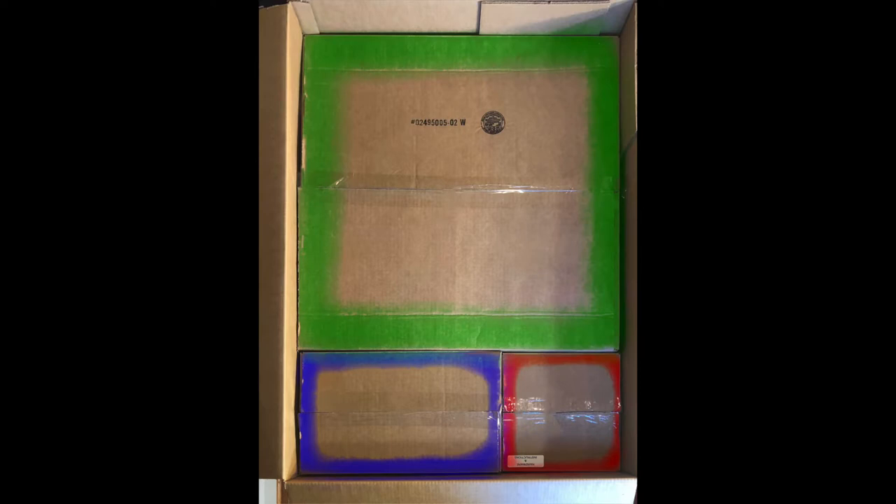For clarification, the big green box holds the base which has the wheels. The blue rectangular box has the basket and the handle. The small red box has the hardware and the manual. Please refer to this image when opening the boxes.